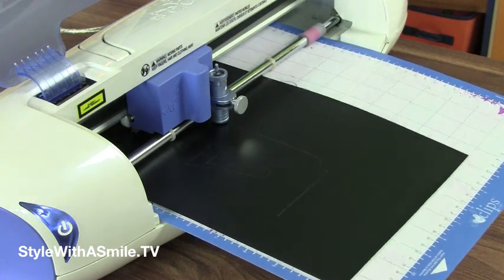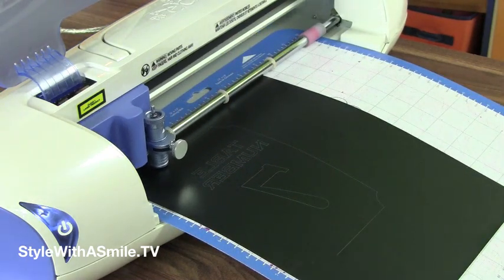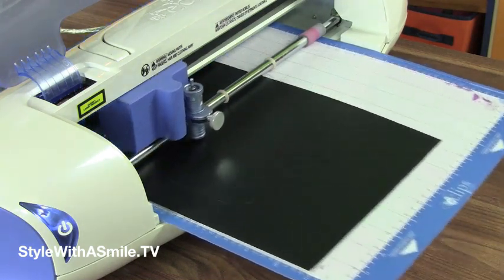I put table numbers on vintage books, and it's really easy to do with the Neenah EPC Film. The film is really easy to cut with my Sizzix Eclipse machine and eCal software. Just be sure to put your image in reverse, because you'll be flipping it over.